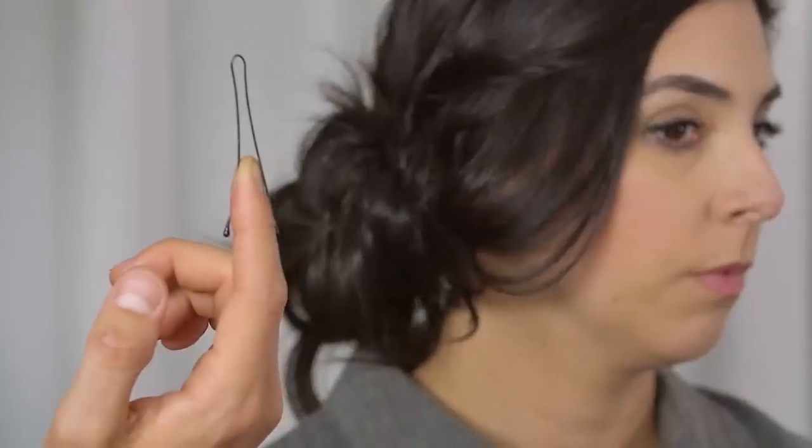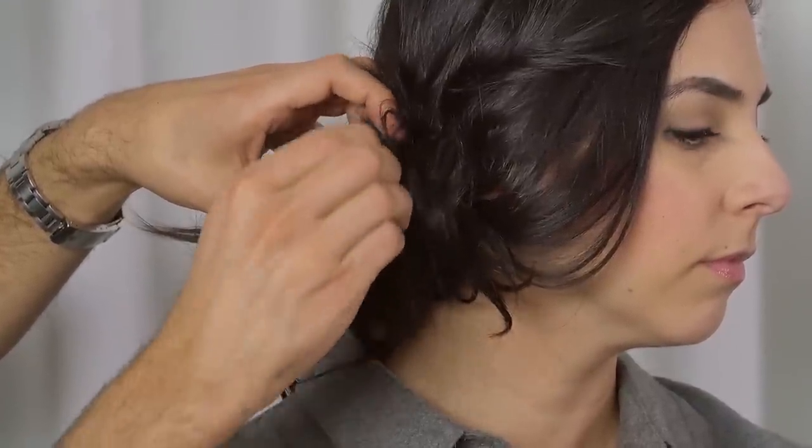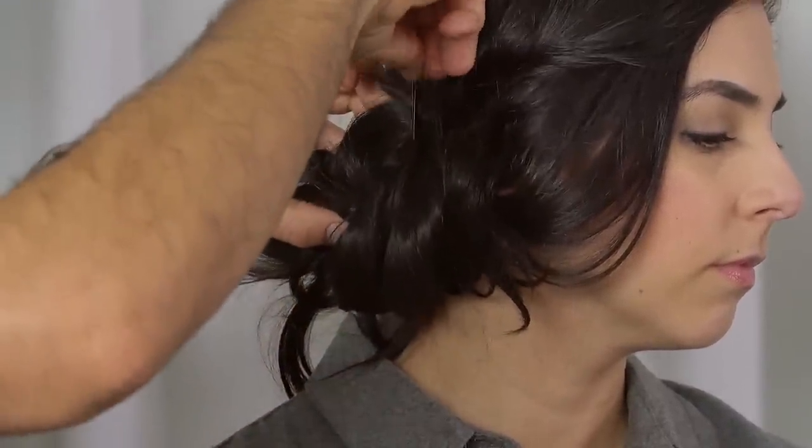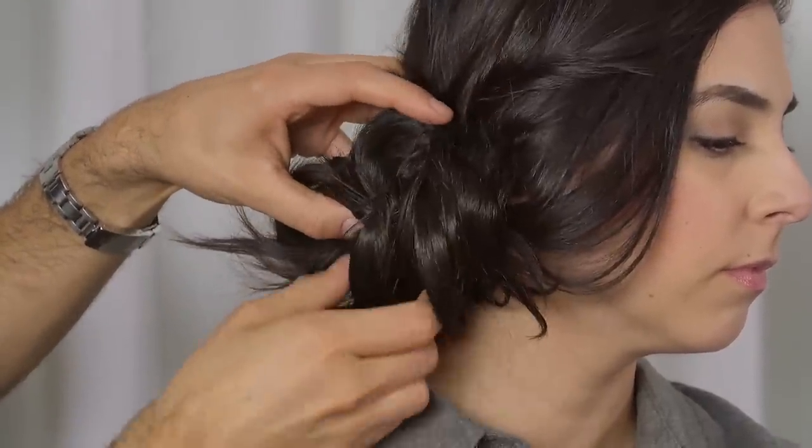I'm going to tie it into a knot, then tie it into another knot. Pick up a few other pieces and tie those into a knot also. It doesn't have to be too perfect — you can see the texture I'm going for. Then I'll grab the base of the rubber band and wrap this around it, using really big bobby pins to secure around a strand of hair and then go in a downward motion to secure into the rubber band.